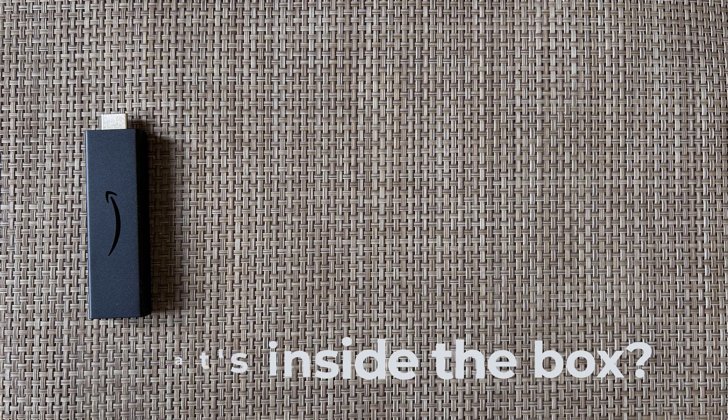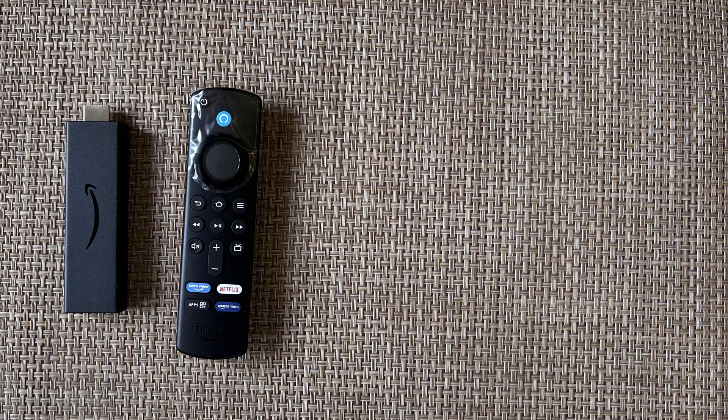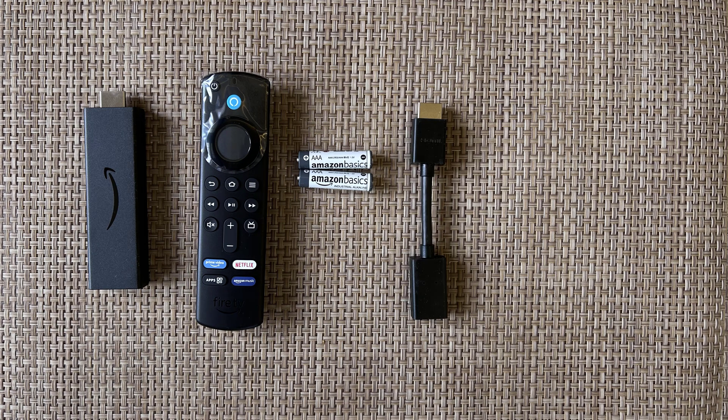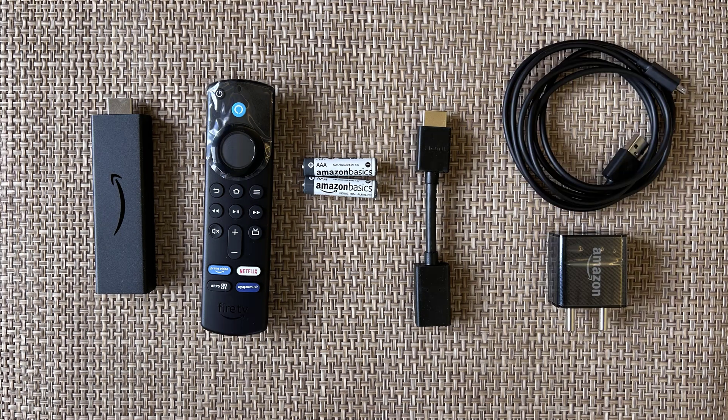Inside the box, you'll find your Fire Stick, Remote Control, AAA Batteries, HDMI Extension, Micro-USB Cable and Power Adapter.